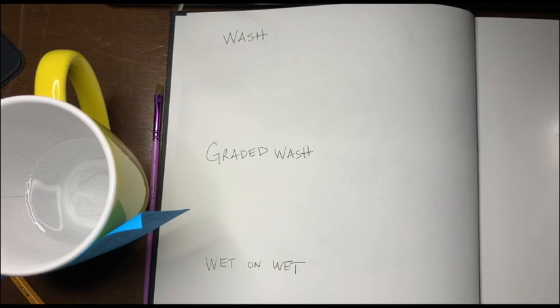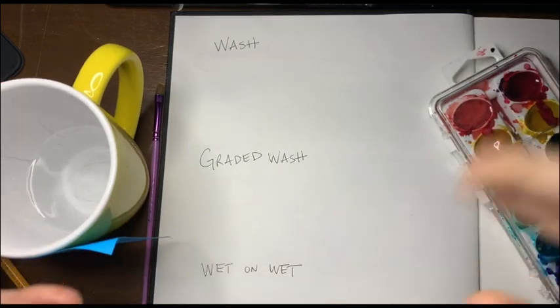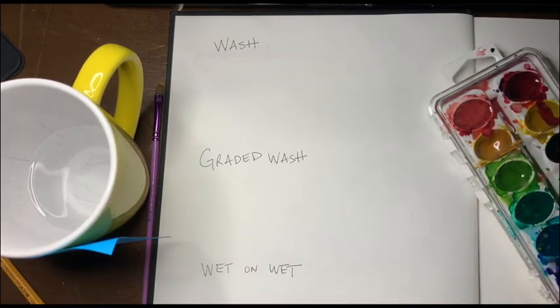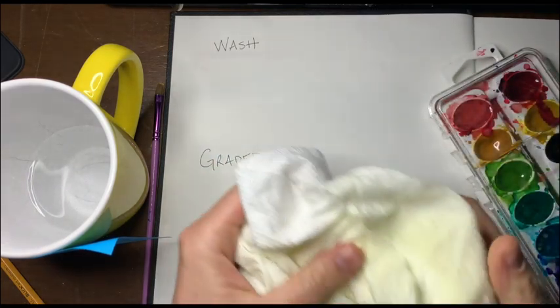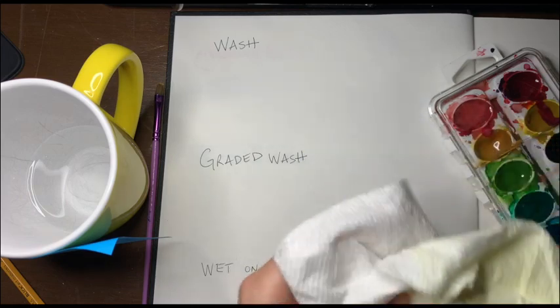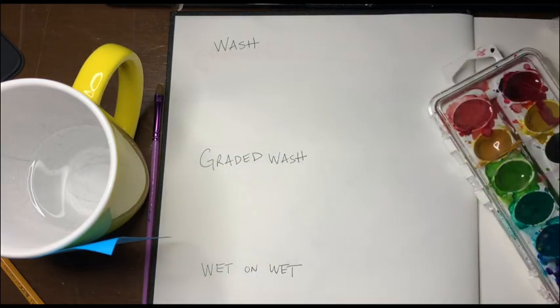This will be posted to Seesaw. All you have to do is practice these different watercolor strategies. You should also have an old paper towel — hopefully a clean one — next to you.